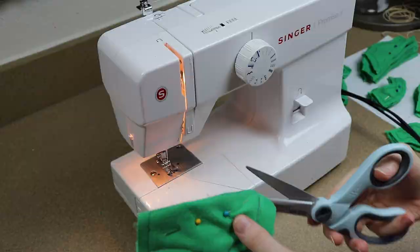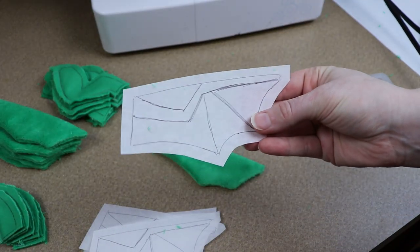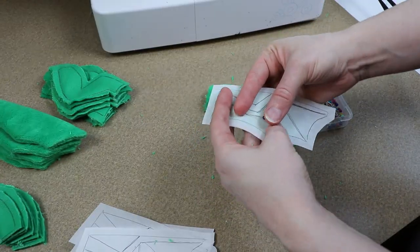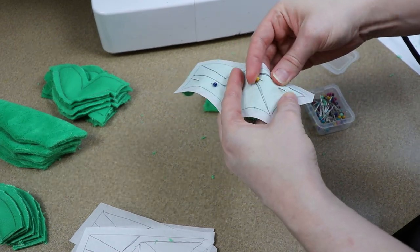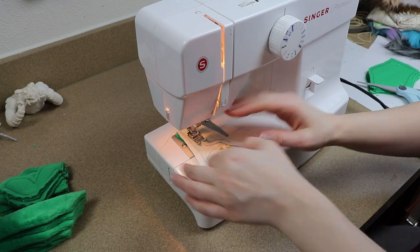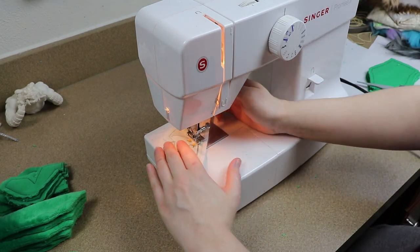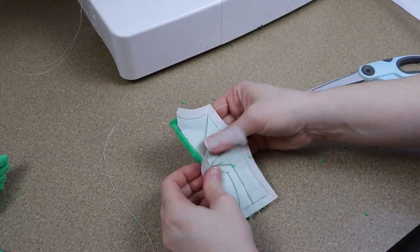For the decoration on the wings themselves, what I'm going to do is sketch out what I want to sew onto some stabilizer fabric, then pin that to our wing and follow those lines with my sewing machine. Then I just need to rip away my stabilizing fabric and our wings are done.